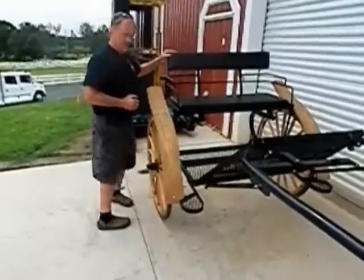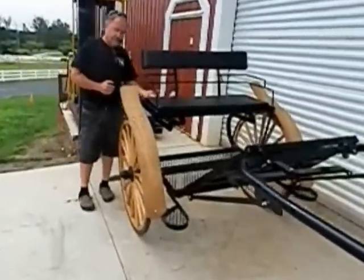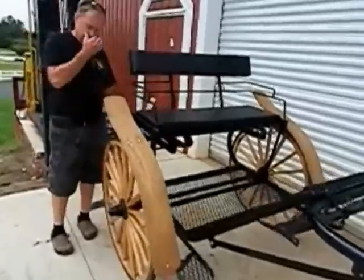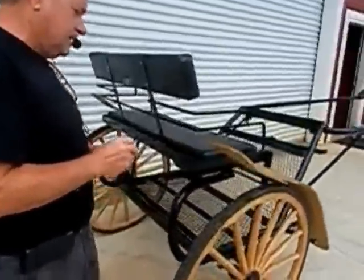The seat is also mounted on a spring steel mount that is fully adjustable backwards and forwards. Everything on our carts always has a lot of adjustment to give you a better ride and make it easier on the horse.